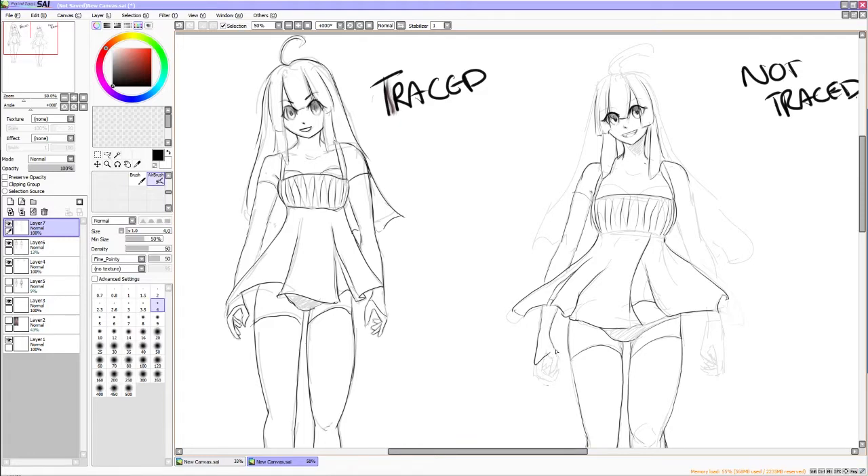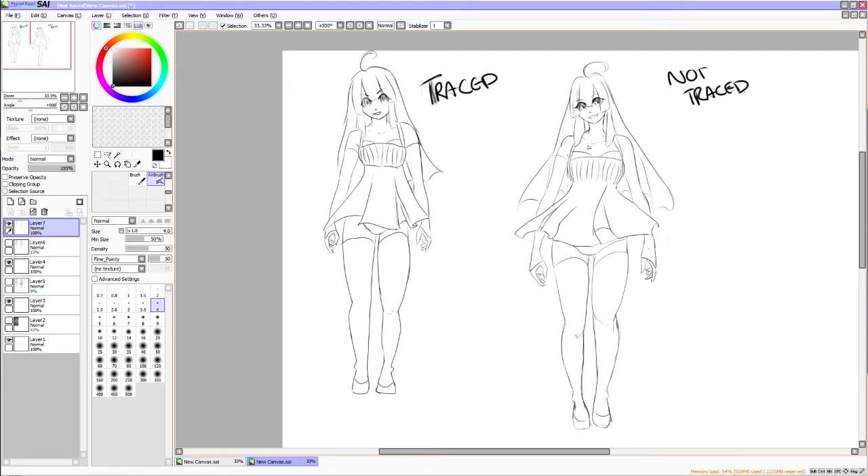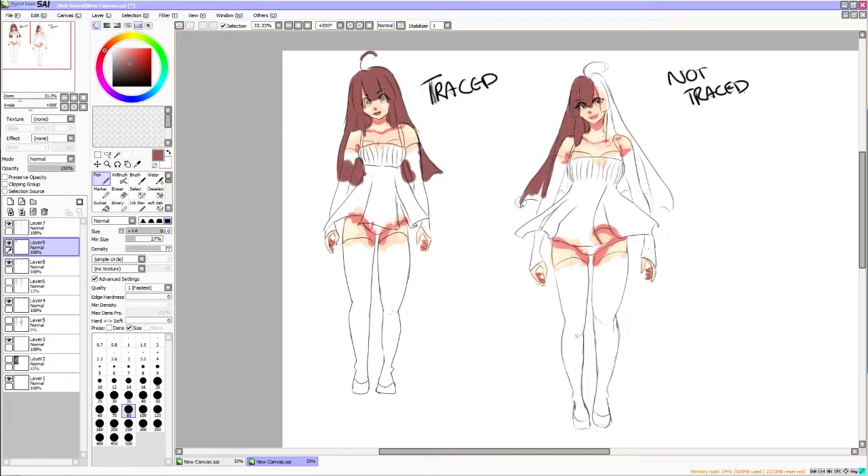I hate telling people this, but it's not the way you need to learn to draw. Yeah, you can get pretty far with it, but that means you have no flexibility when it comes to changing style. I can change different styles at the drop of a hat because I've learned both ways. Tracing did help a little, but not too much. If you want to be successful in the industry, you have to be adaptable — they want you to draw in an anime style, then a manga style, then DC comic style, then a kids' style.